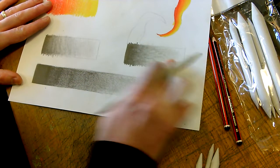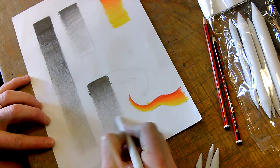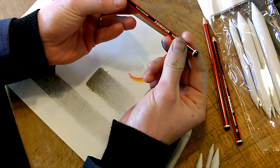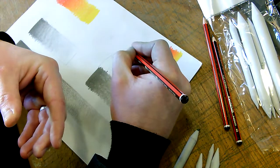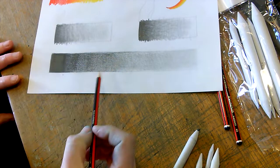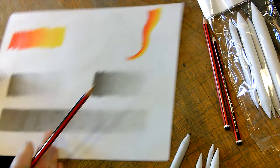If you haven't got a blending stump, obviously just use your finger, or you can even use a Q-tip or a little bit of cotton wool bud. I've seen students before get a little bit of cotton wool, put it on the end of your pencil, wrap a bit of sellotape around, and then you can use the pencil on one side and then use that to shade. Start off by just creating one of these boxes — that's adding tone to your work.